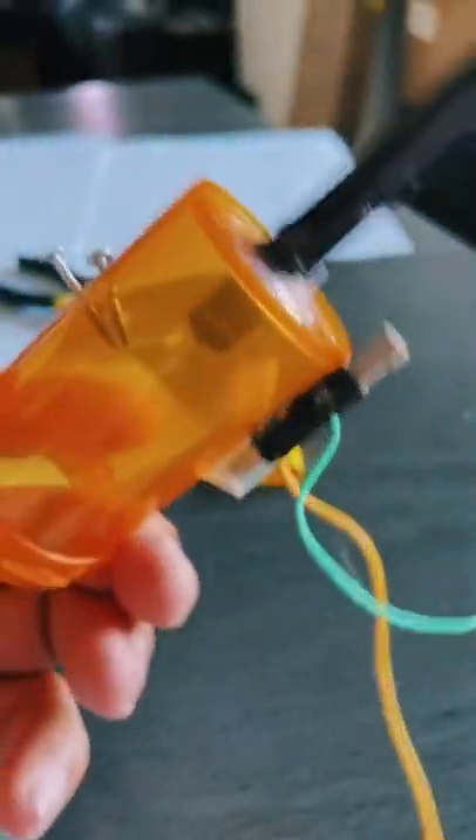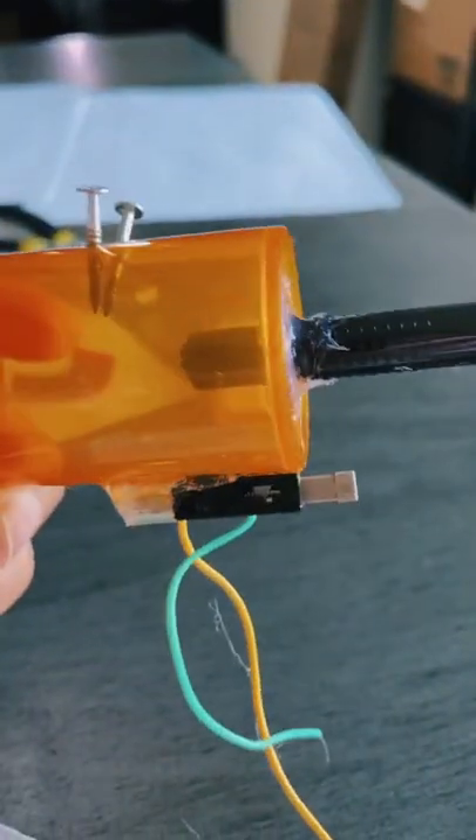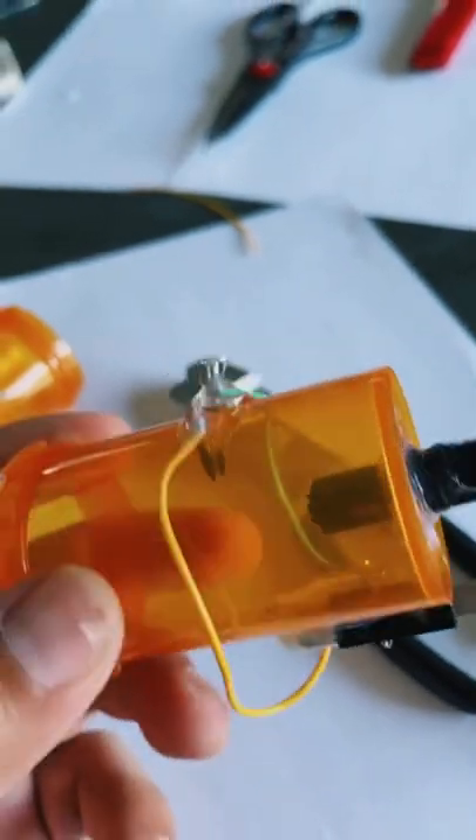We put it at the bottom just for aesthetics, but you can do it wherever you want. Then you're just gonna hot glue the wires to the nails just like this.